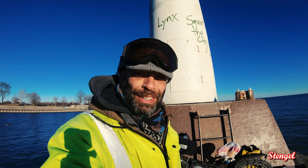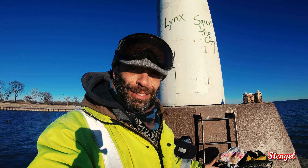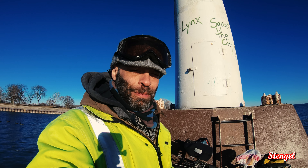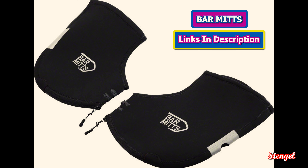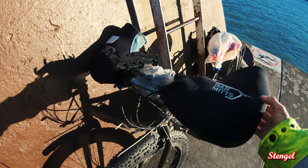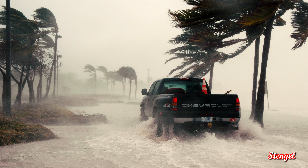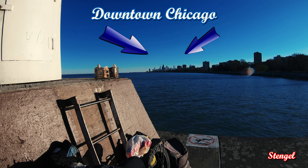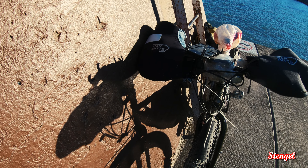Today I thought we'd do something a little different and review one of the pieces of gear that I use. For winter time, one of my most important right now is the bar mitts. These really help with the wind because here in Chicago — you can kind of see the city in the background — the wind around here is insane, so you have to have something to block it down a little bit.